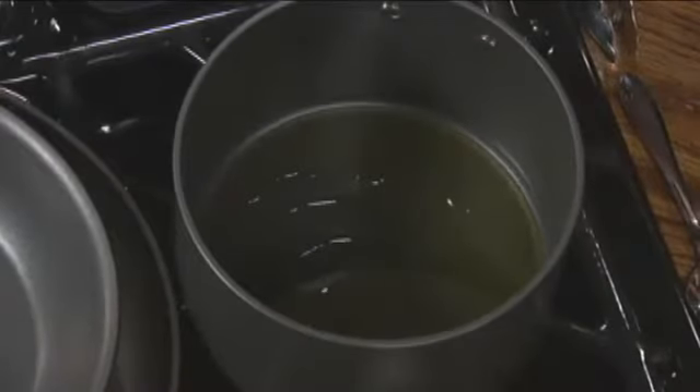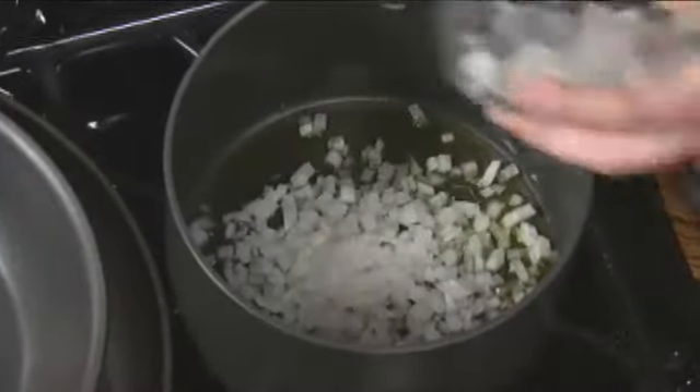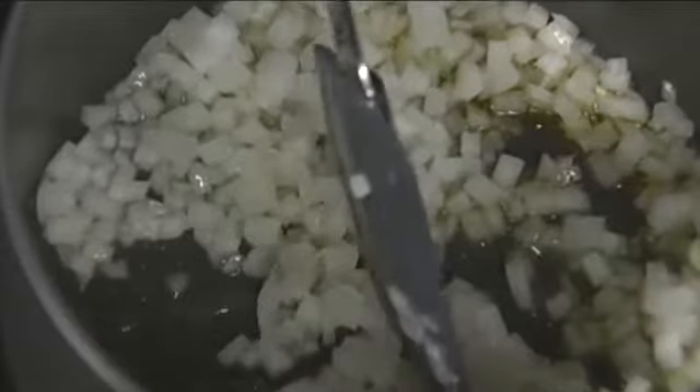We need to sauté the onions and the garlic. This is just diced onion. Do you like to go right away with high heat or medium heat? I like to sweat the onion — I don't want any color on these onions at all. I want to make sure they're going to soften and become translucent. We're going to let that cook for just a second, and then we're going to add the garlic. I wouldn't add the garlic first because it might have a tendency to burn. And the taste of burnt garlic, as you know, is unpleasant.